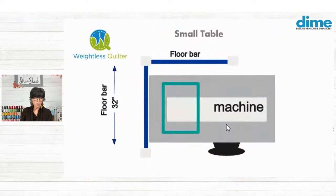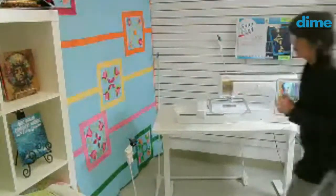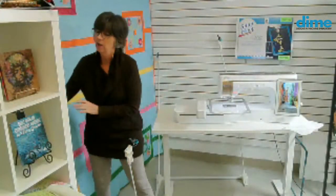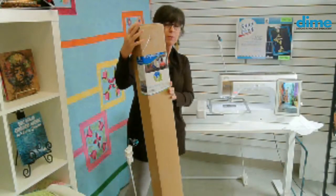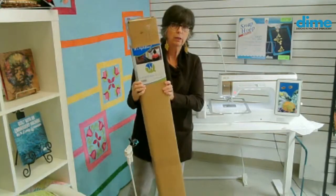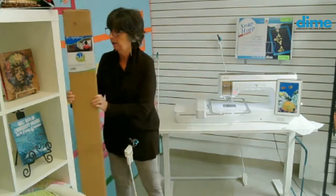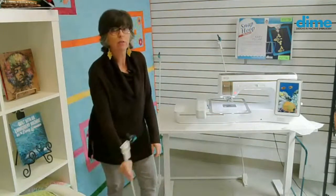Let's take a look at it in progress. Here we are over at our beautiful Solaris. I wanted to show you this is the Weightless Quilter box — this is what it comes in. It is lightweight. It has eight different poles — these are the flex poles. We have skinny ones and ones that are a little bit wider diameter.